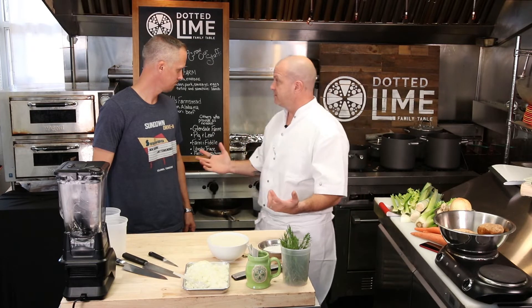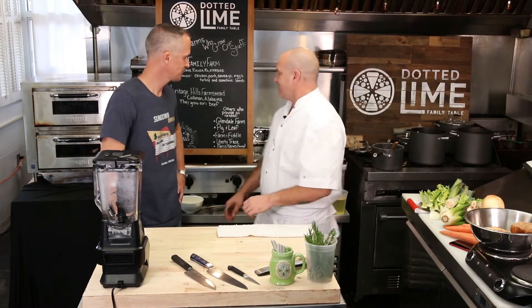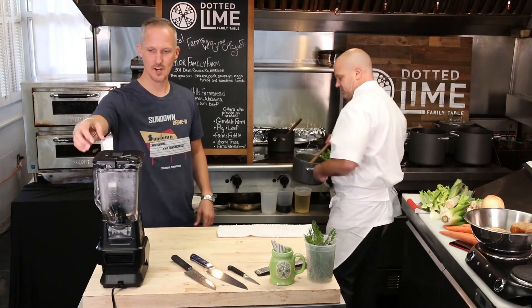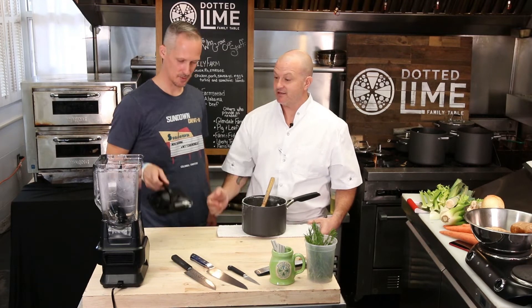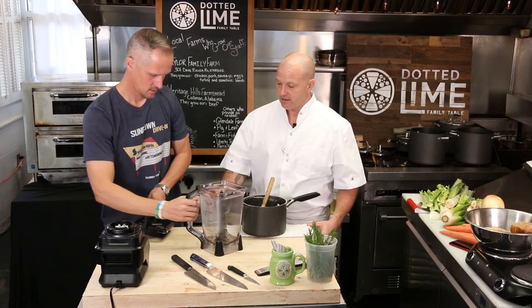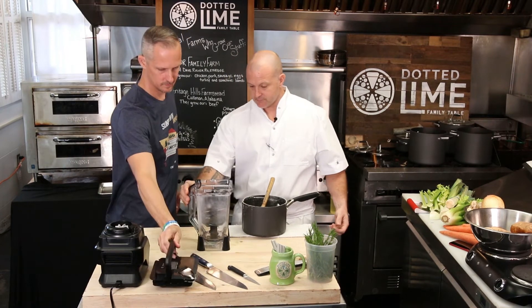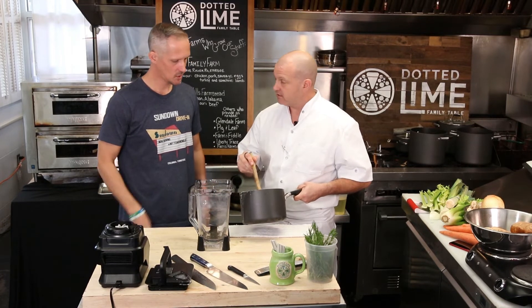We're going to give it about 10 minutes and then we'll check it from there. We'll come back. Ten minutes later. Watch this — I know how to release. There you go. Now can you take the blender off? Good job. You can tell it's overcooked.